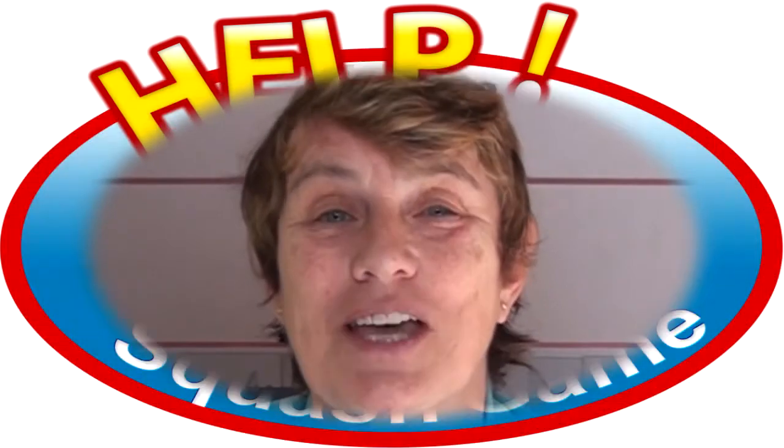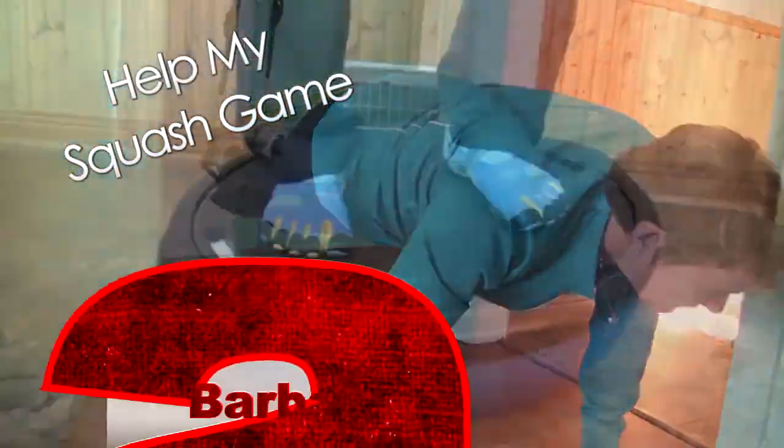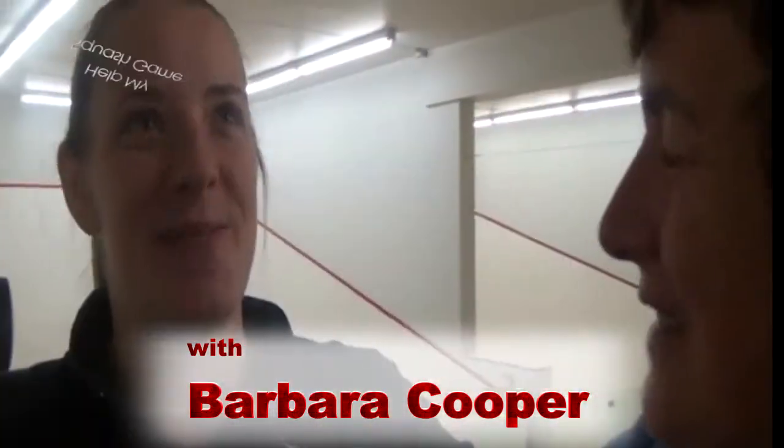From D to A, your logbook, another salute to the glute, and Ask Barb coming up on helpmysquashgame.com. Hi, this is Barb Cooper and welcome to helpmysquashgame.com. From D to A, that's where we're going to go.